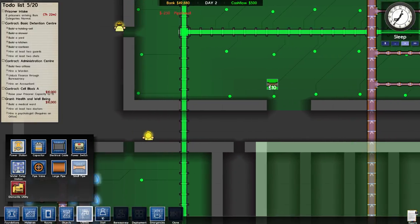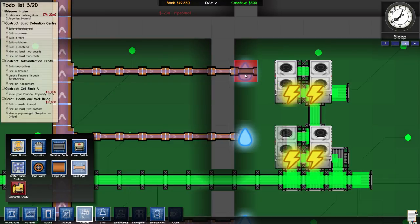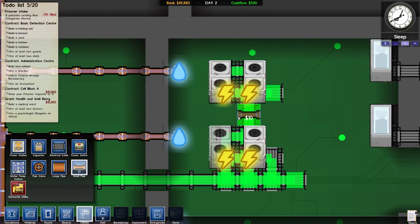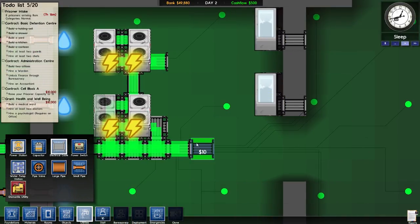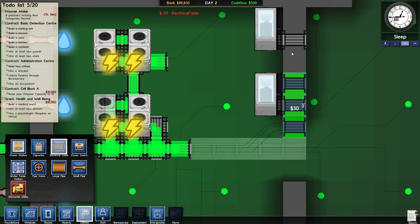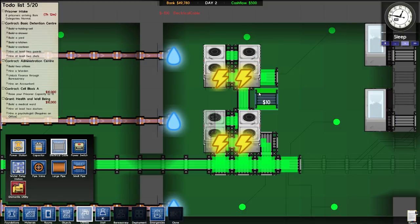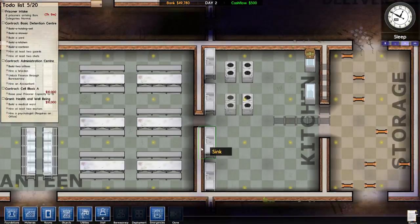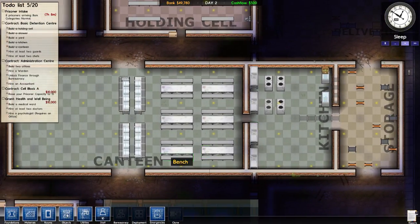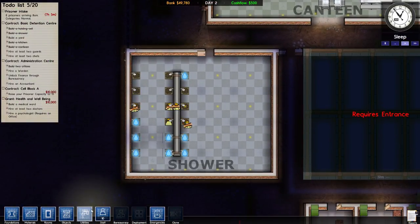Okay, how are we doing on this? Those do need their own power. We're gonna do one of these guys, power them up like that. These do not have their own power — no, they're powered, we're good. Whatever. Shower's okay, canteen — everything's bright lights, big city. This is starting to get good.